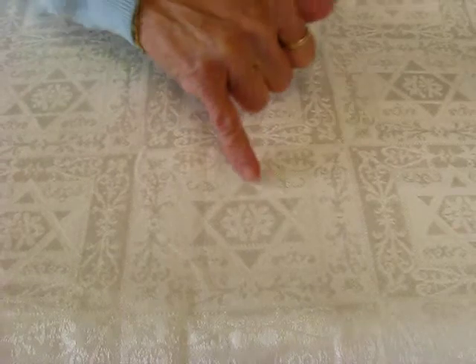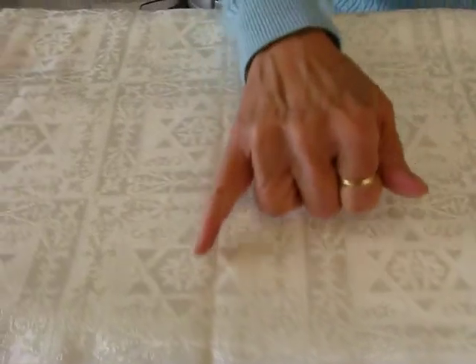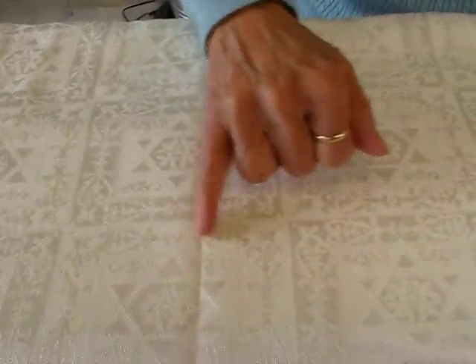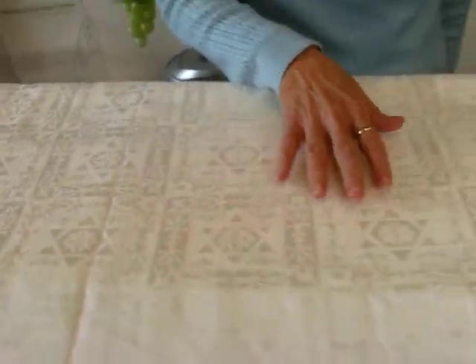and this Star of David pattern is repeated over and over in squares on the tablecloth. The center of the Star of David has a flower design, and it also has a floral design around the edge. Beautiful tablecloth.